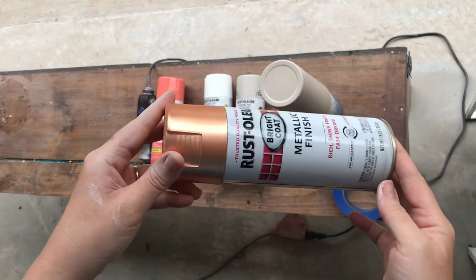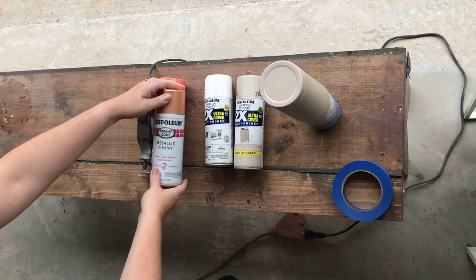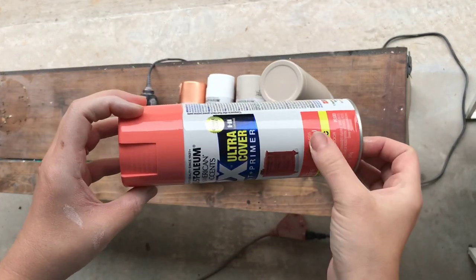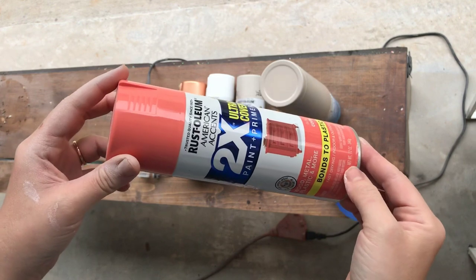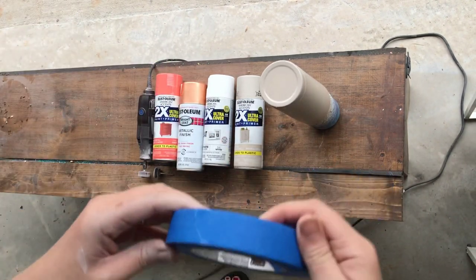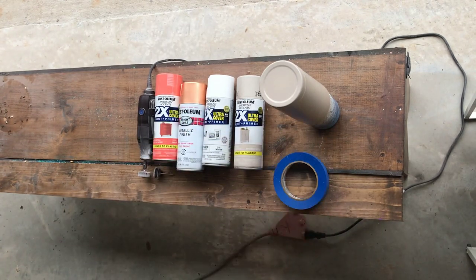I also use this metallic finish — there wasn't a color on it, but it's like a copper color — and then coral. You'll also need one inch painter's tape. I personally like Rust-Oleum paints better than Kryolan.